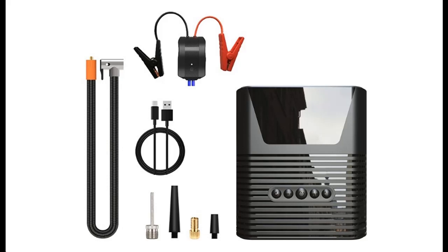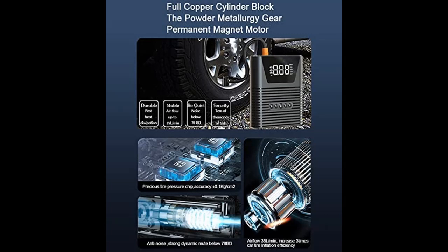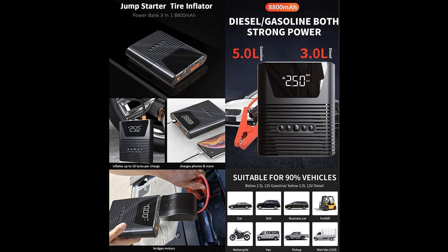Introduce short picture overview of Eustify Car Battery Jump Starter with Tire Inflator, Air Compressor. Air pump inside, fast inflate, 150 PSI, 8800 mAh strong power for car, motorcycle, bicycle, ball. 12V emergency auto battery booster.